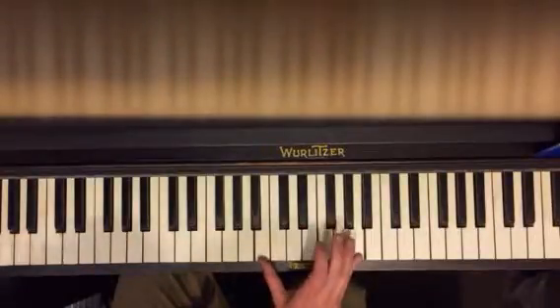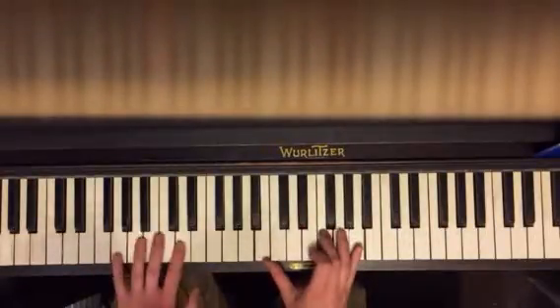And for G, you're going to have B, F, and A, and just play itself.